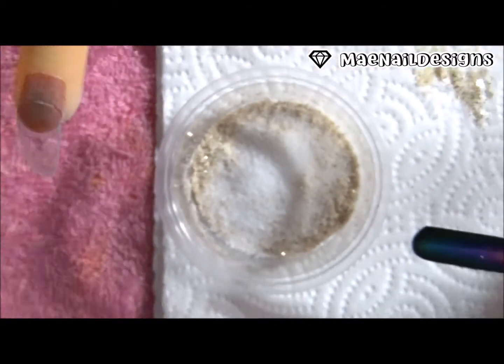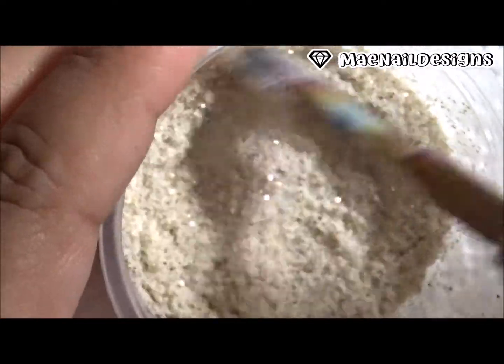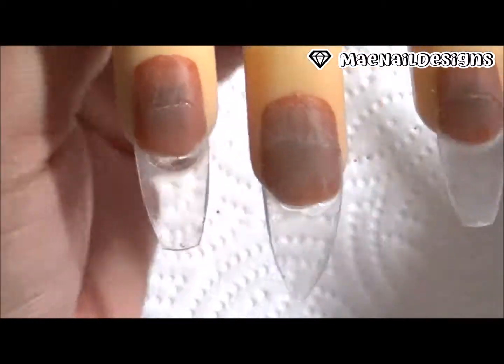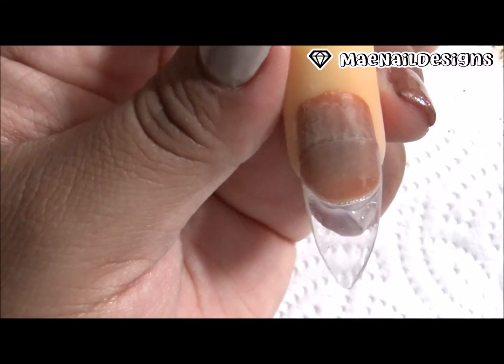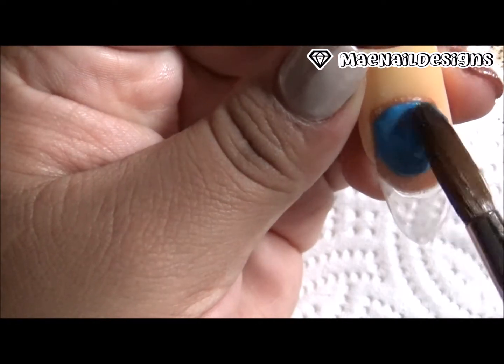And here is how it's coming out — se mira un poco como la tierra del mar cuando está húmeda, it looks a bit like wet ocean earth. I'm going to use this Alpha brush número 8, and I'm using this neon blue acrylic from CM Nails — este acrílico neón azul es de CM Nail Supplies.